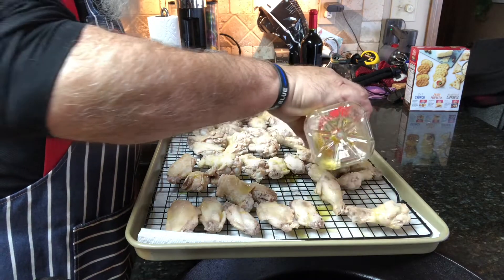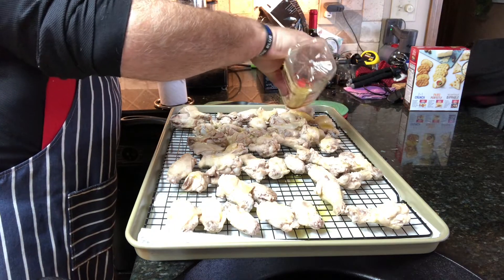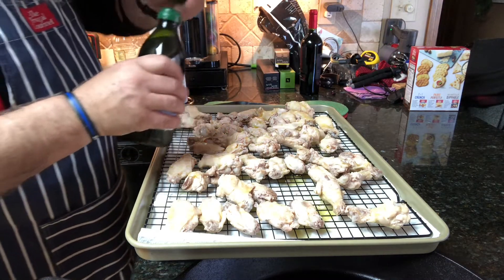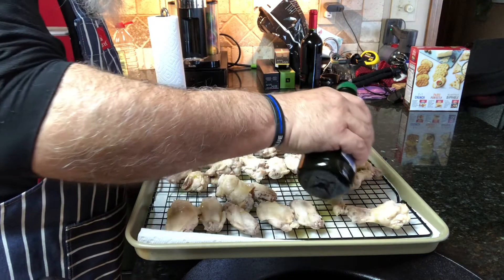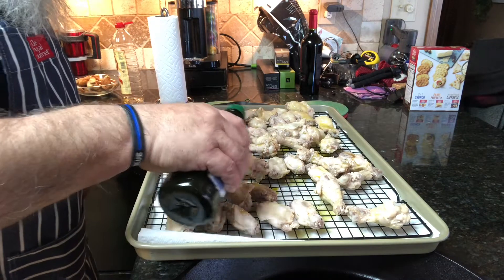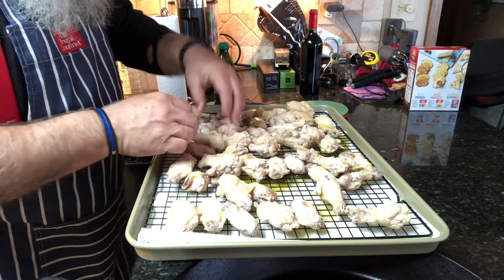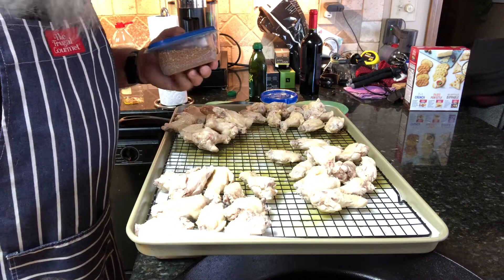Then I'm going to come back and massage that olive oil all the way around those. That's going to help the rub adhere, and it's also going to help them crisp up. Let's give it just a little bit more to make sure we've got enough on there for each one. So I'm just going to take that olive oil and massage it all the way around. Yes, I know this seems very tedious, but these are going to be delicious.